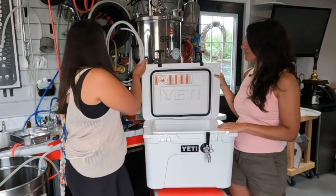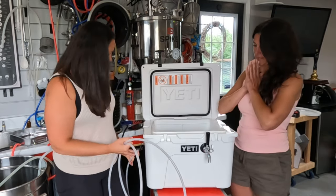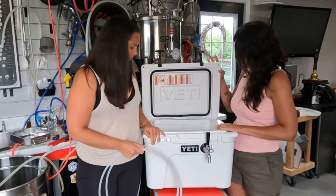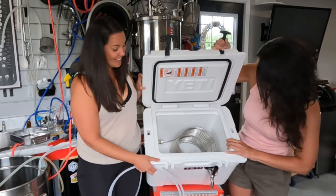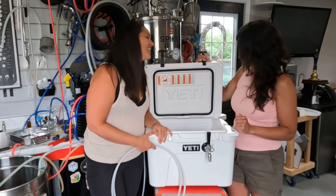We have a hose here we'll connect to the keg, and then we'll get a keg going. Should we try it out today? Yeah, we'll try it out. As you can see, the beer is going to be icy cold for a super long time. It looks really nice and we did the holes really well.